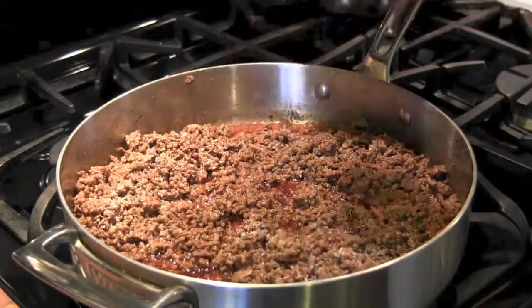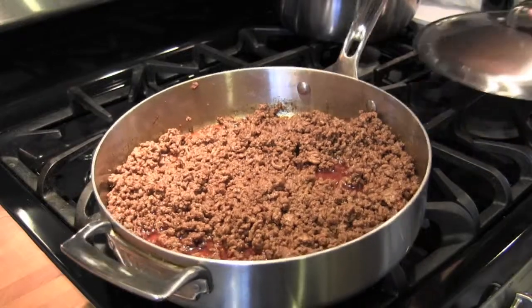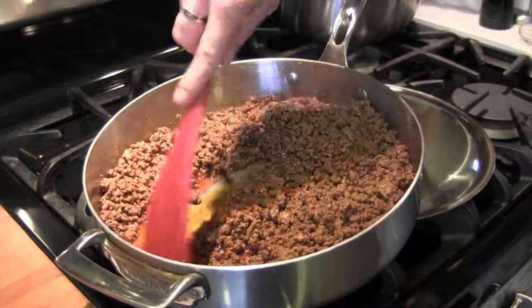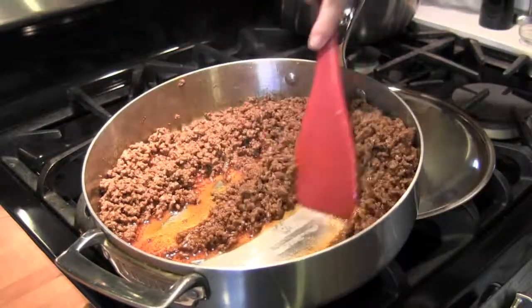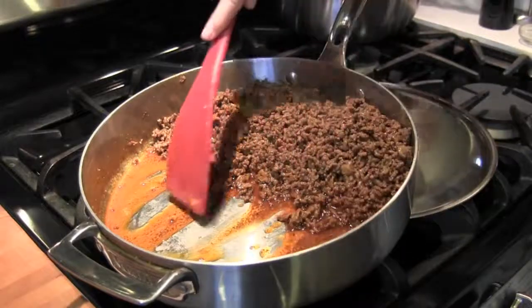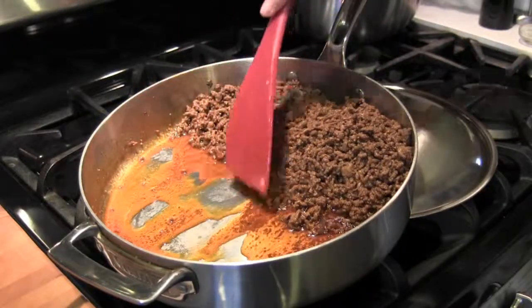If you use ground chuck like I have, you'll need to drain it before you move on. Just tilt the pan and scoot all the meat to the top, let the oil drain, and skim it off with a spoon. You can also just put it into a strainer. Either way, just set it aside and we'll start the sauce.